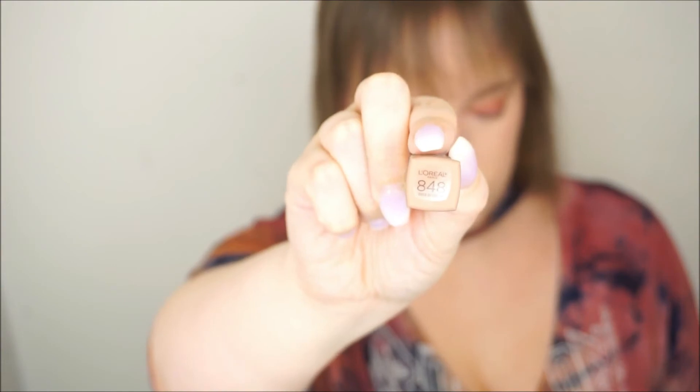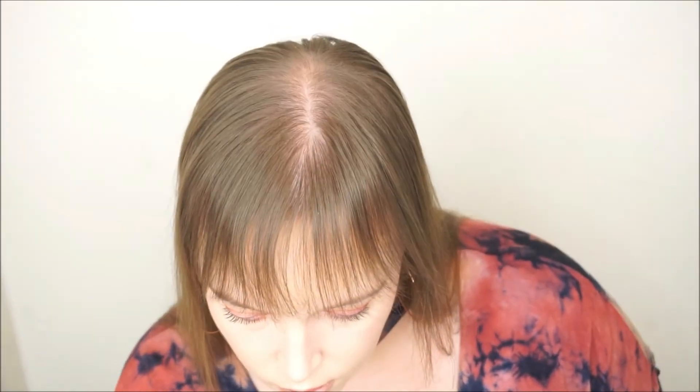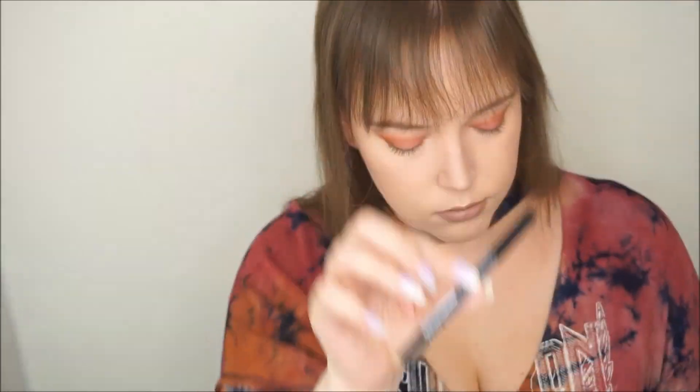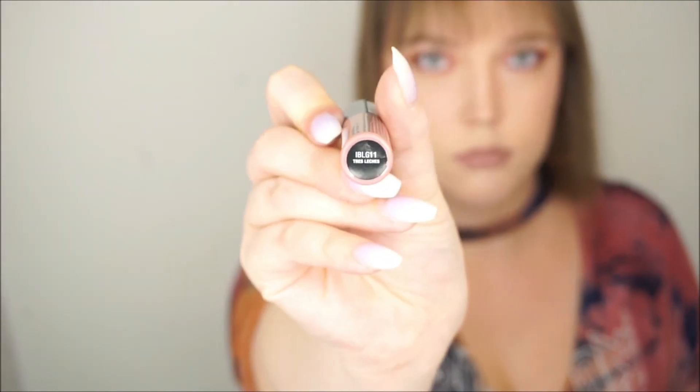Then I'm using the Infallible Pro Matte Liquid Lipstick in the Chocolate version by L'Oreal — it's in the shade 848 Dose of Cocoa. As you can see it's a real nude color. While it's drying I went ahead and put on some NYX Black Eyeliner in the waterline. Then I added an Intense Butter Gloss by NYX on top of the liquid lipstick just to give it a little more color and less nude. This is in the shade Tres Leches.